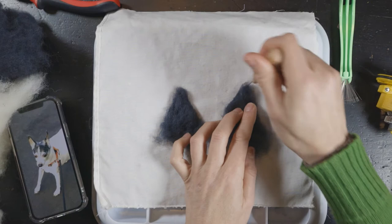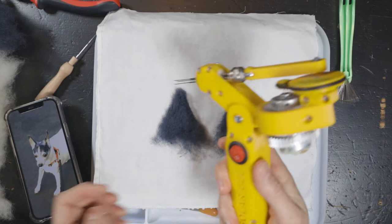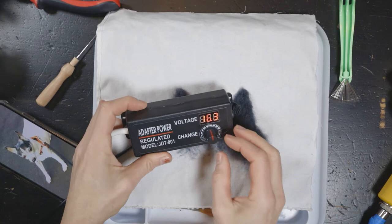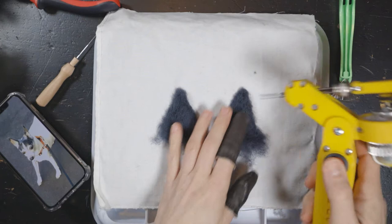So here we have two roughly the same ears. I'm gonna use my solar bee felting machine — we have the on-off switch here — and I tend to put it kind of in the middle, around 16.3. Very important: for this I always wear these leather needle protectors. Okay, you don't need to do it very hard.